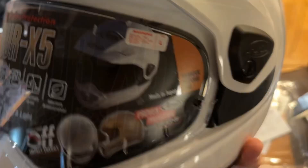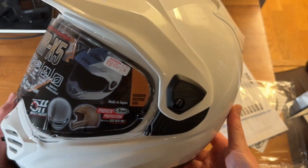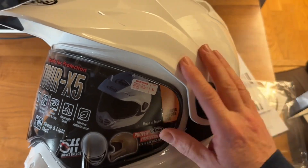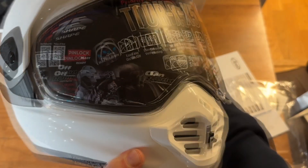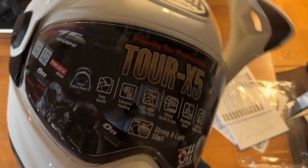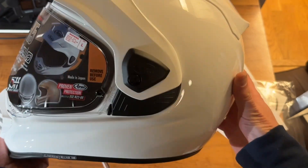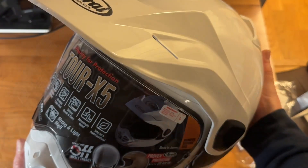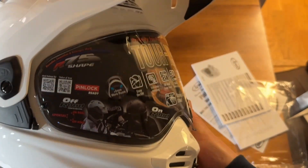That's all for this video. In the next video, once I've read the instructions, I'll show you how to take off the various parts and give you more details on the key improvements of the X5 compared to the X4. Maybe you can fill in the benefits and differences you'd expect from this. Cheers guys.